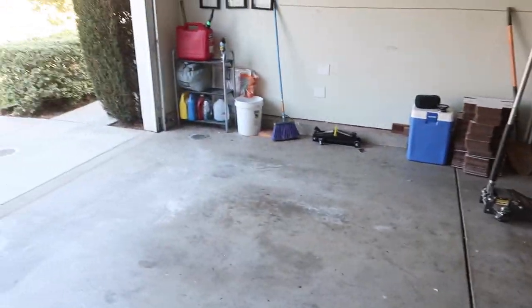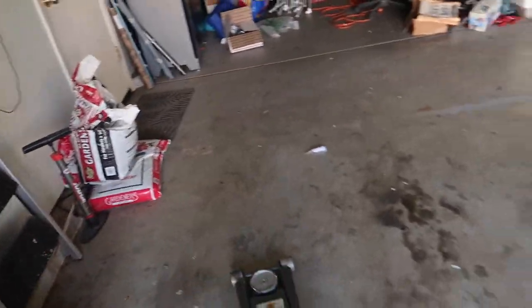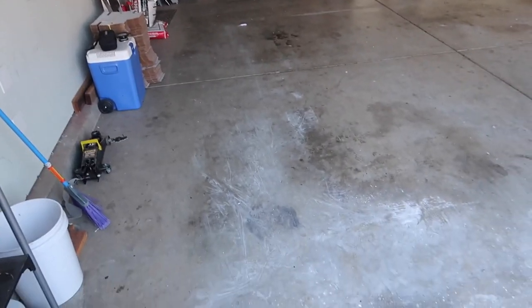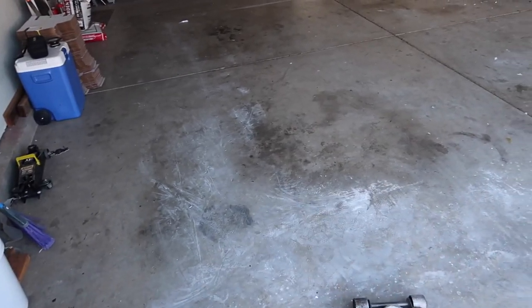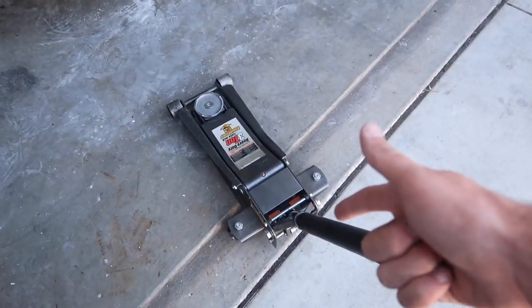I pretty much got everything cleaned up — it just needs to be vacuumed out. For the most part I got everything out. There's some stuff I'll have to bring the X5 to get, and I'm going to take the jack. I'm going to vacuum the floor and do all that later tonight when I get back. I've got a strict deadline, I gotta get to the shop right now.